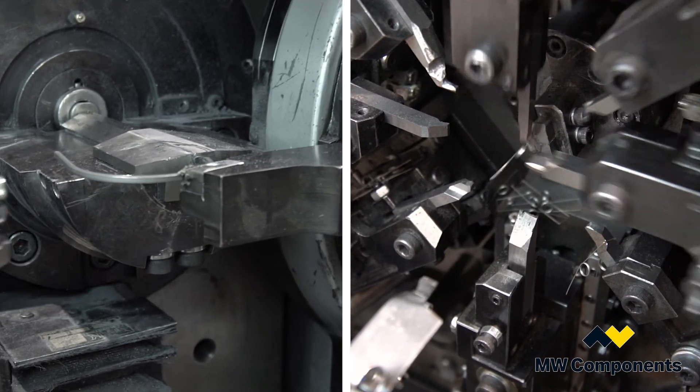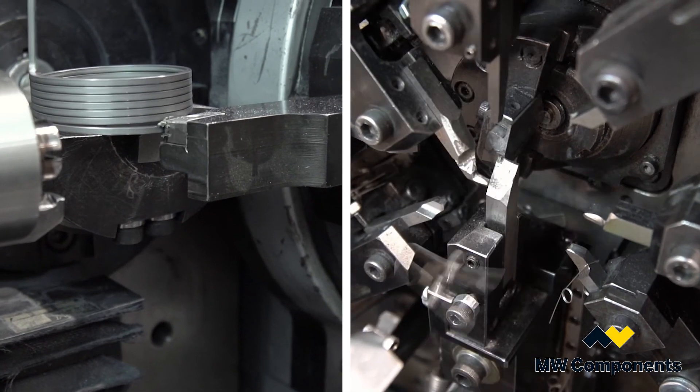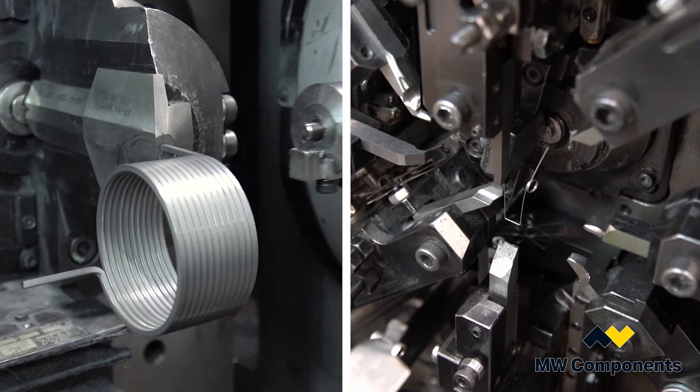MW Industries is a large family of companies, and our wire capabilities will run from 0.004 inches on the fine side up to half-inch diameter, automatically coming off machines.